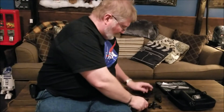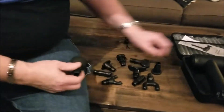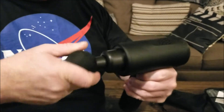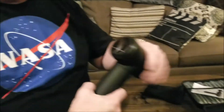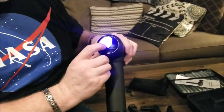You definitely have plenty of assorted tips that you can put on this. The most popular is the ball tip — you basically just put it in and give it a little twist, which makes it a really good fit. Then on the bottom you turn it on, and that gives you the power and the intensity.